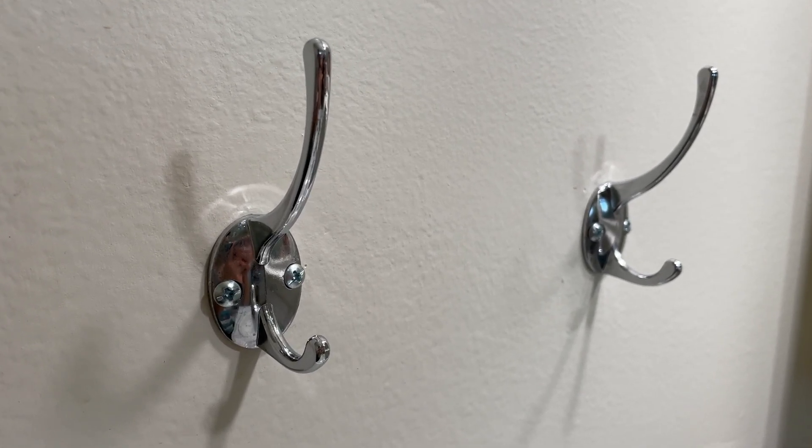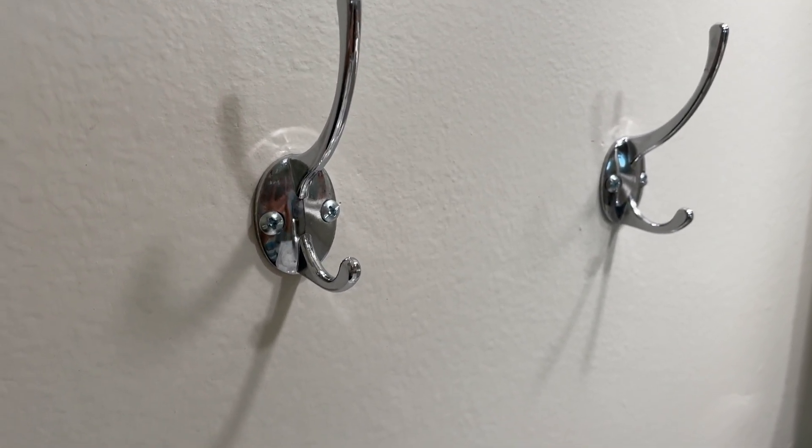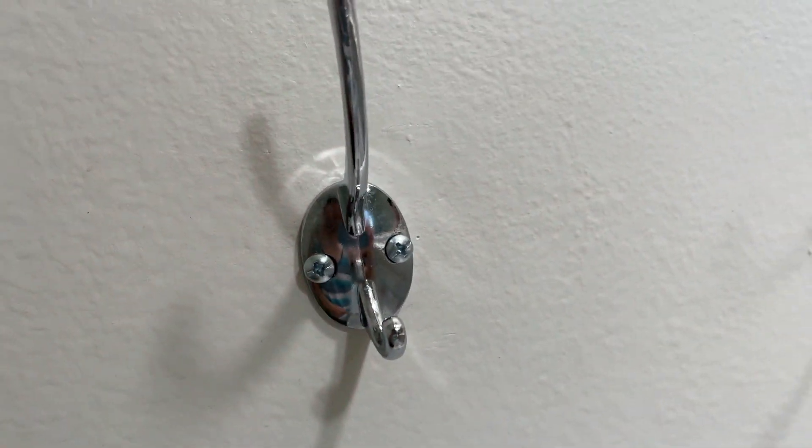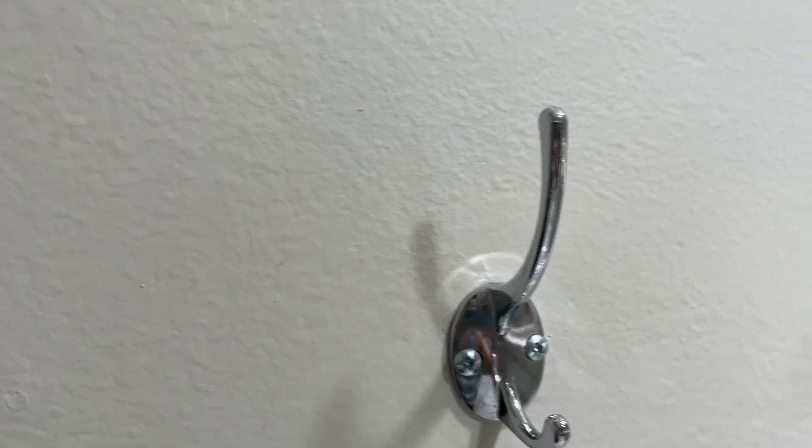Hey everybody, this is a quick review of the wall-mounted hooks here. These are a very simple setup — you've got two screws that you want to put into the wall, and that's pretty much all it is.